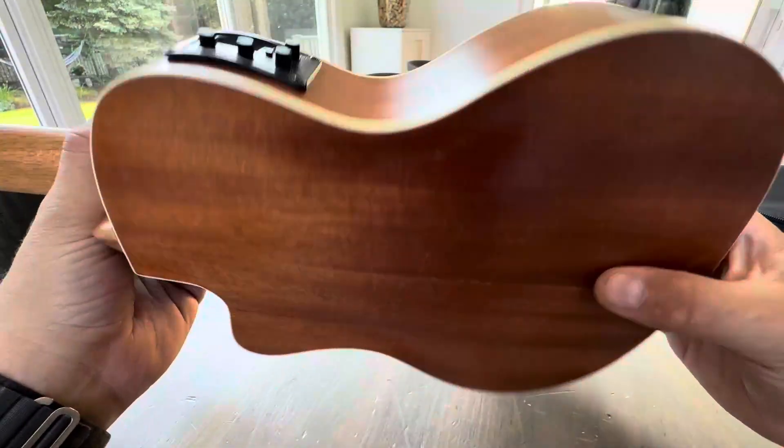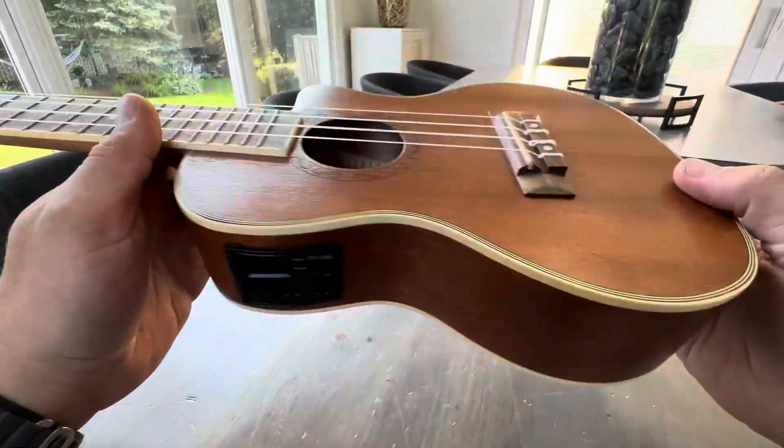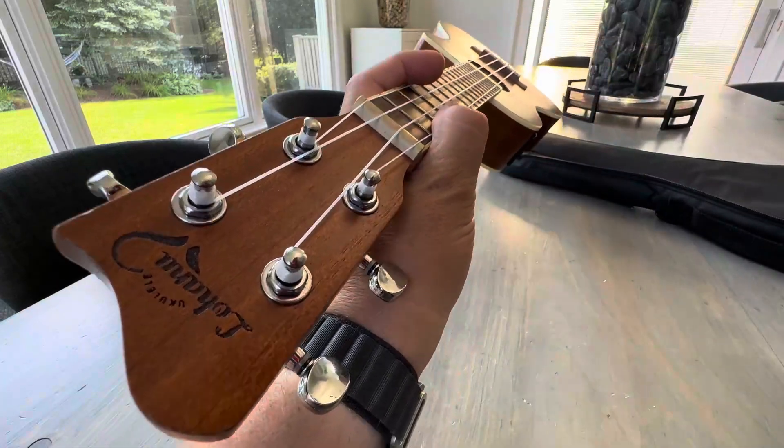I'm so excited about owning this. Definitely going to play some cool classics on this and have a lot of fun. So, take care. Check it out on Amazon. See you next time.